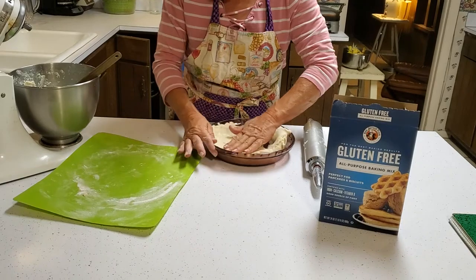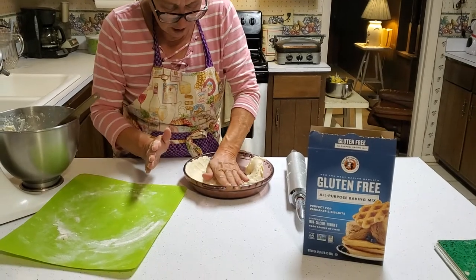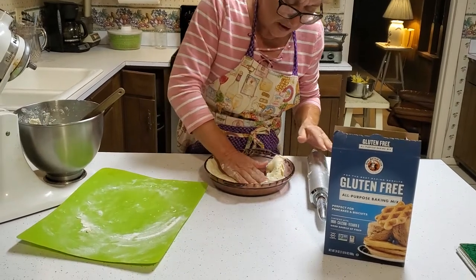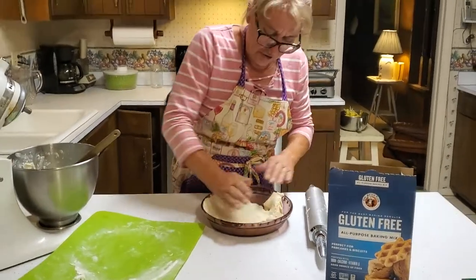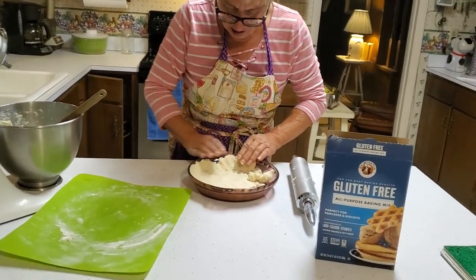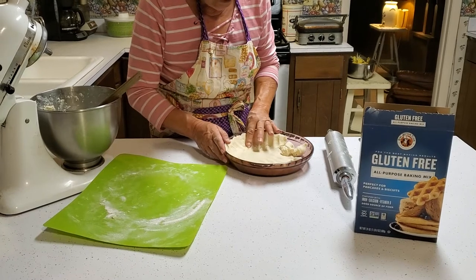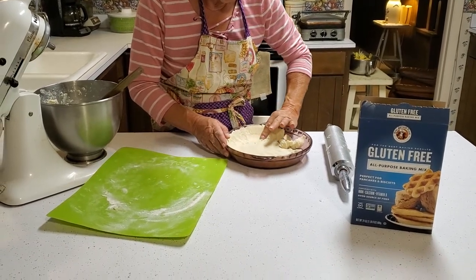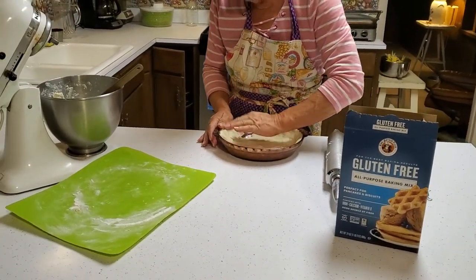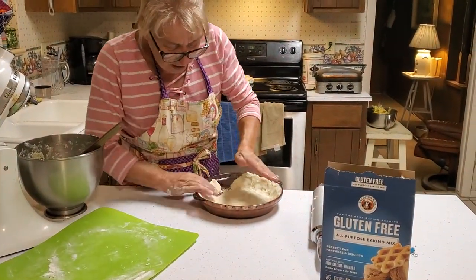It doesn't take very long — just a little patience. You can see I'm moving the dough with the bottom of my hand to make it smooth and flat. You don't want it too thick on the bottom — nobody really likes a shortbread cookie at the bottom of their pie. Once you get this dough in your pie pan, you can bake it as-is for a cream pie or something cool and light, or you can fill it and bake it.